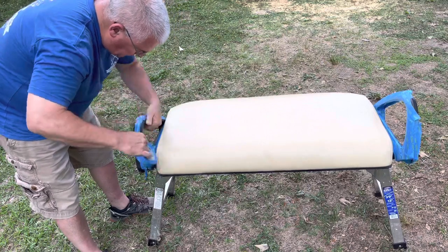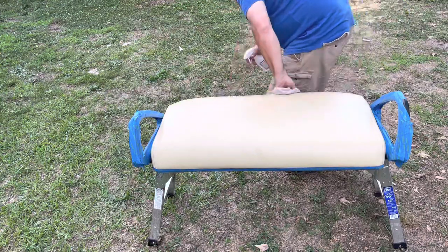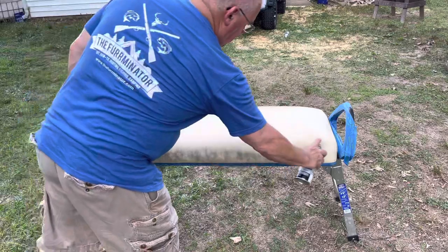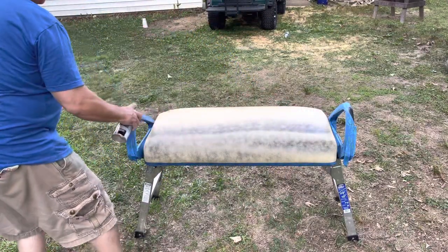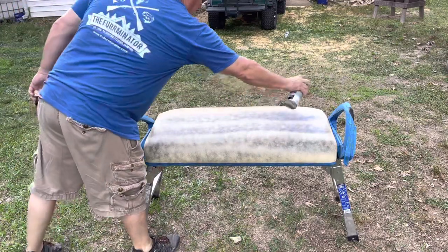Spray in a well-ventilated area — I sprayed this seat outside. You can't clean it too much. After taping it up, I went back and cleaned it one more time with alcohol. Shake your can up really well before you start. Once you've done that, get started spraying. I sprayed several light coats and I allowed a couple minutes of drying time in between each coat.